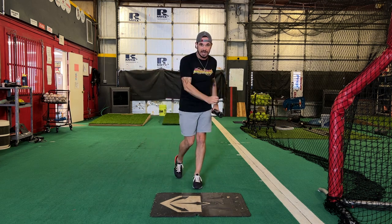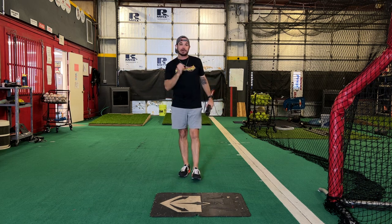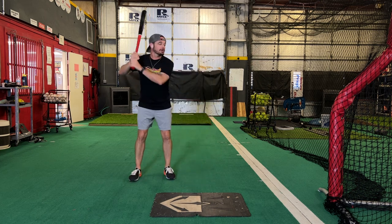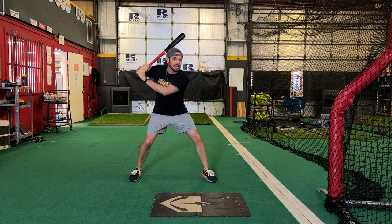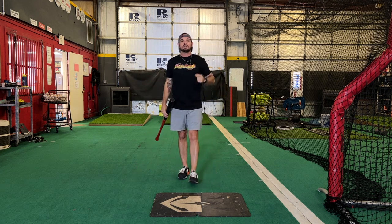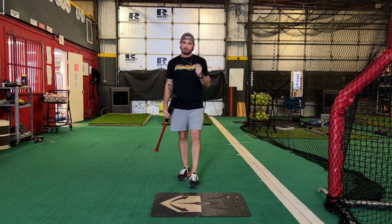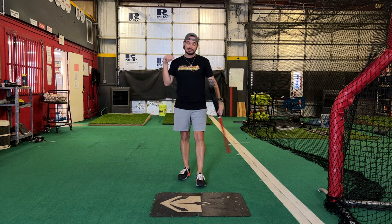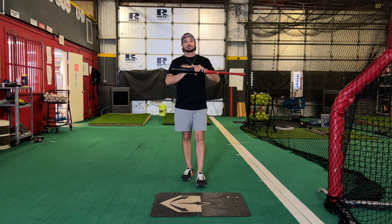We've got to be able to get there on time. We've got to be able to get there properly, consistently — this is huge, this will be a game changer. Film your kid, and if when that front foot hits the ground we are not seeing something very similar to this position, the launch position is probably wrong and therefore the swing is probably going to have issues. Give this one a try today — this is an everyday drill for players of all ages.